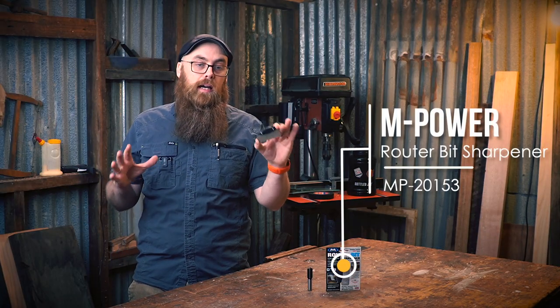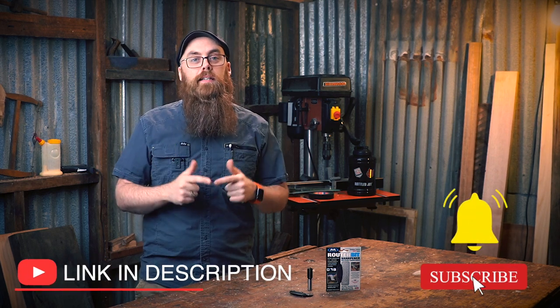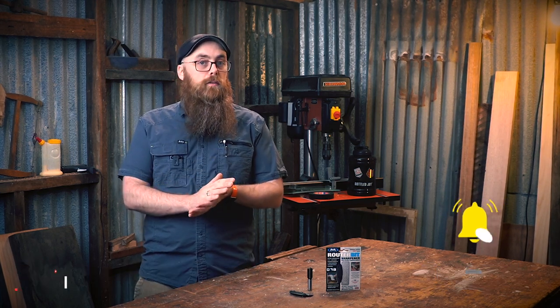This is a very handy thing to have in your shop if you have a router table or a router in general, which most of us do. For more information, check the links in the description below or visit our website at www.timbecon.com.au. If this is your first time here, don't forget to share, like, and subscribe. I'm Phil Shinbein — I will see you when I see you.